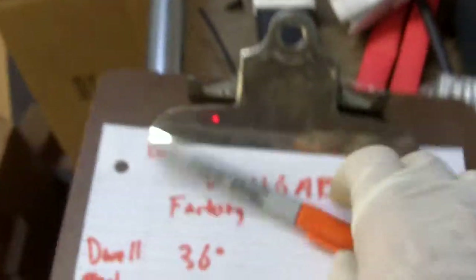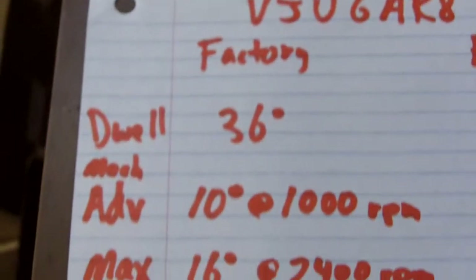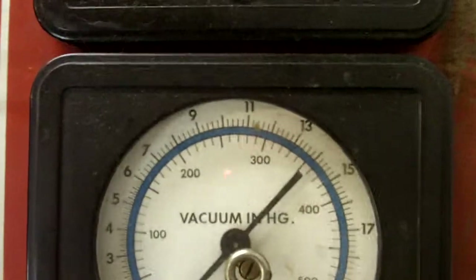We've got our parameters laid out, what we want to look for. We can't write down our actual numbers. And here's what the distributor test machine looks like.